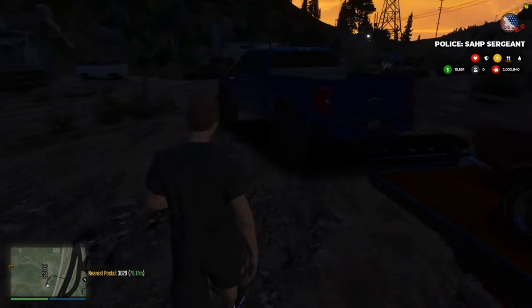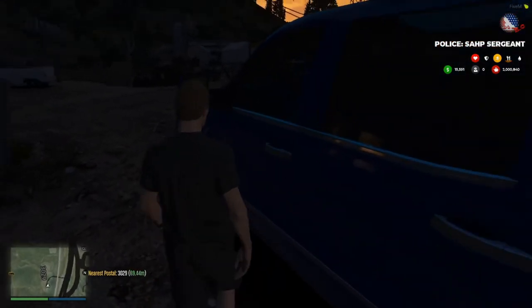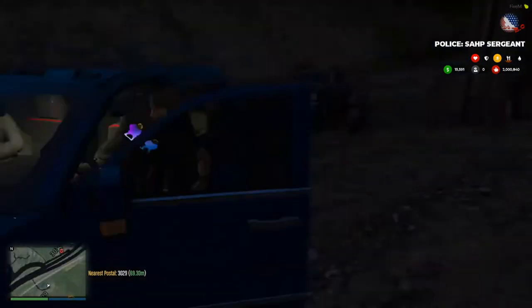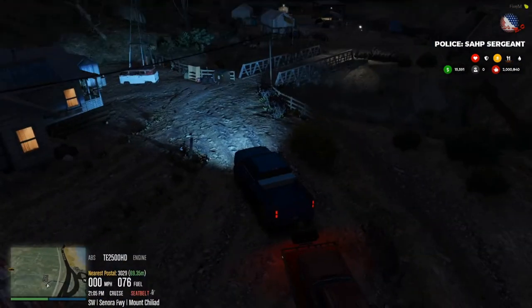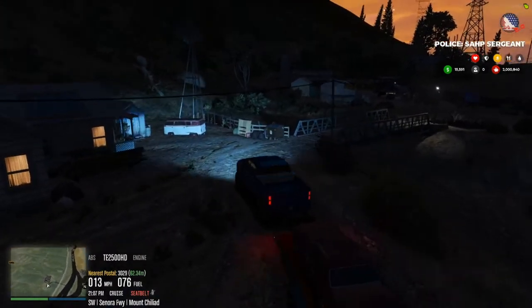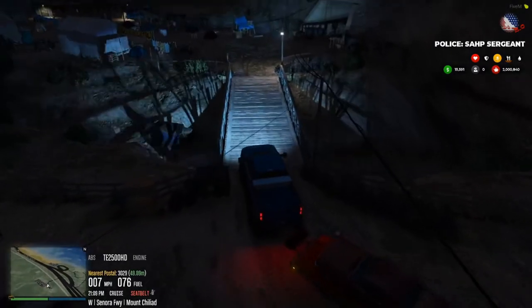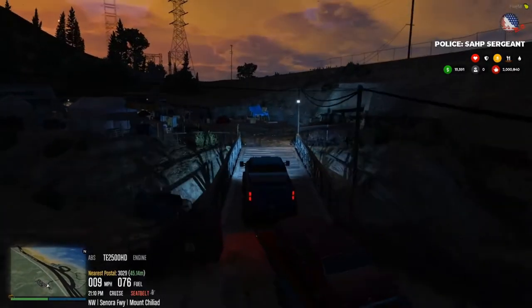It's getting dark, for real. Let's hit the road — I don't want to be here, especially at nighttime. There's no lights, nobody around to call for help, bunch of tents over there. Well, took out that dumpster.